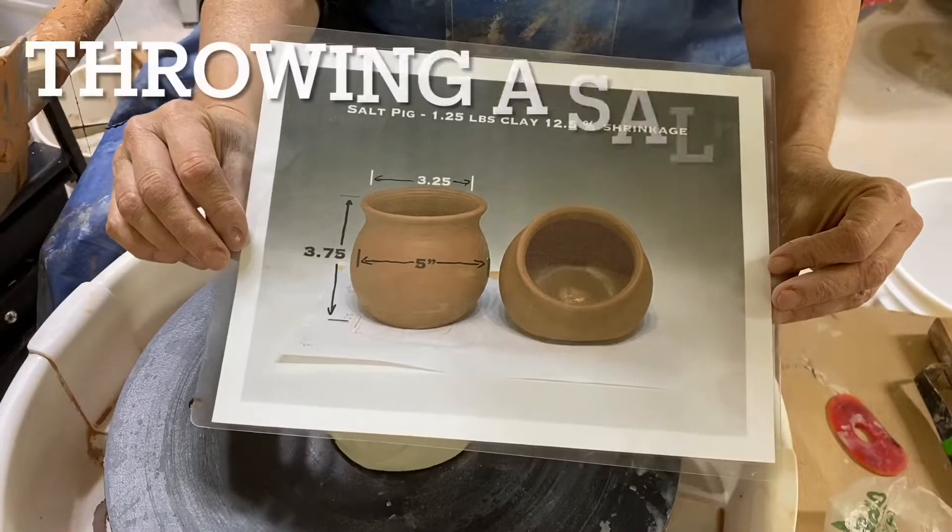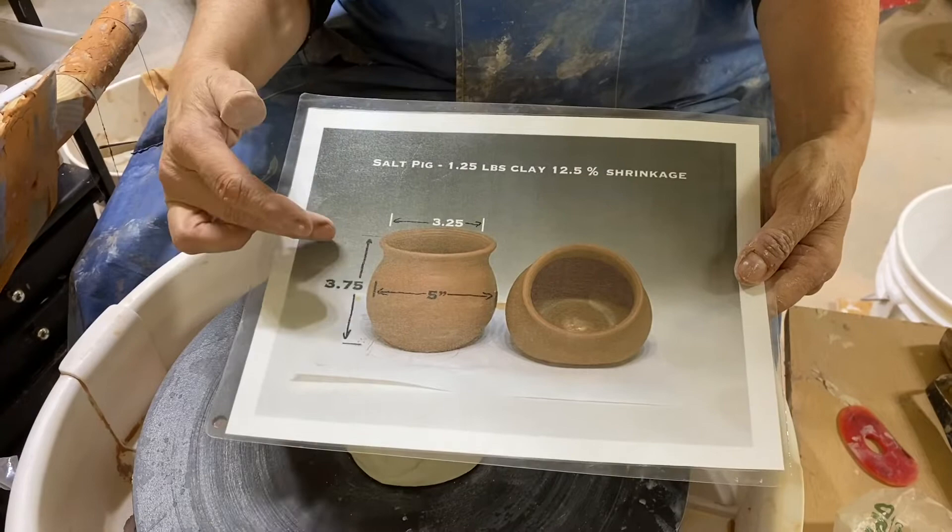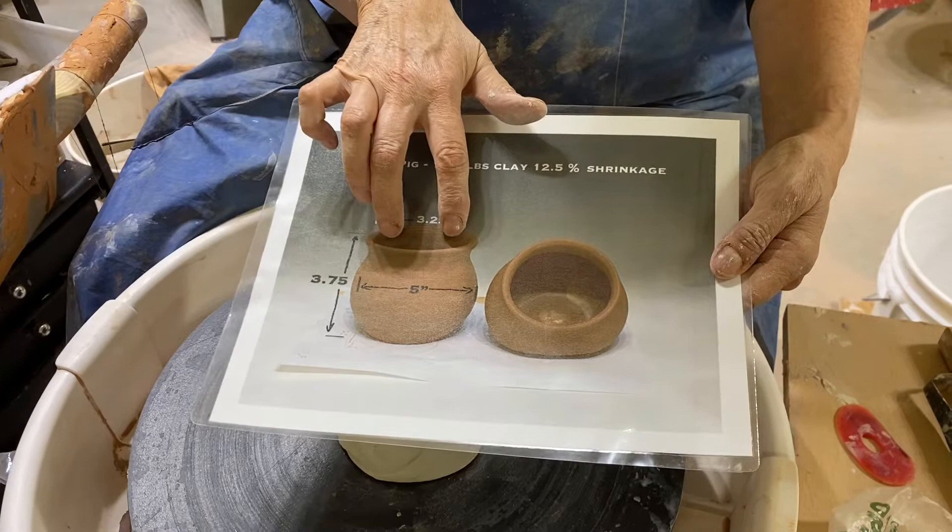We're going to throw a salt pig and we're going to use 1.25 pounds of clay, assuming a 12.5% shrinkage rate. It's going to be 3.75 inches tall, 3.25 inches wide at the opening, and five inches bellied out.